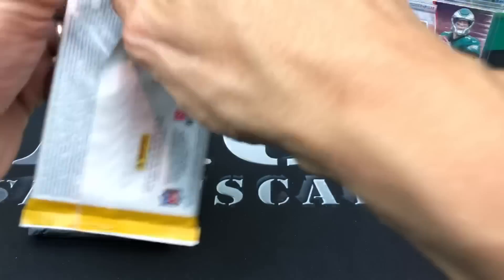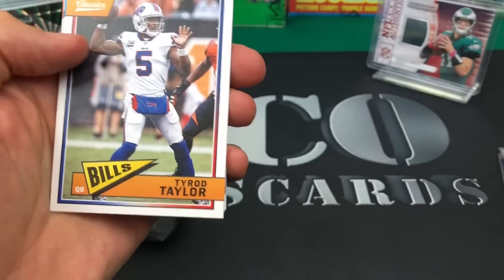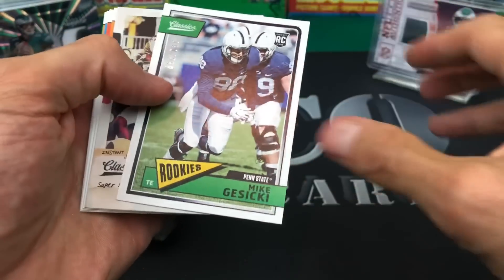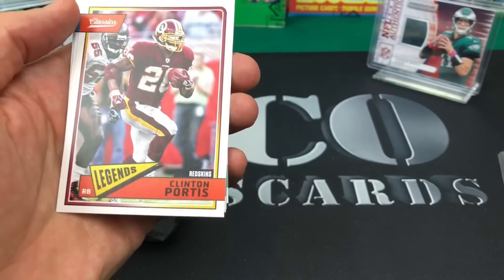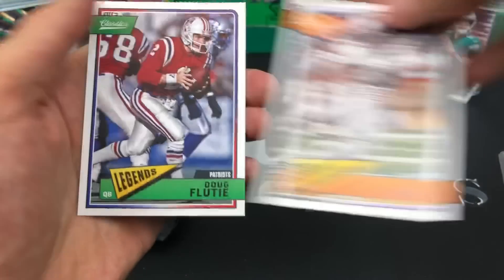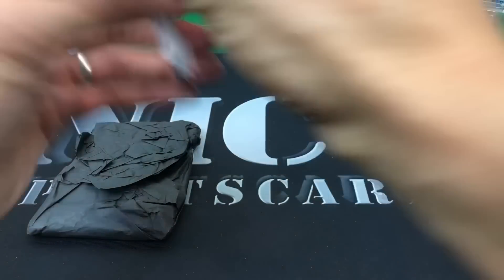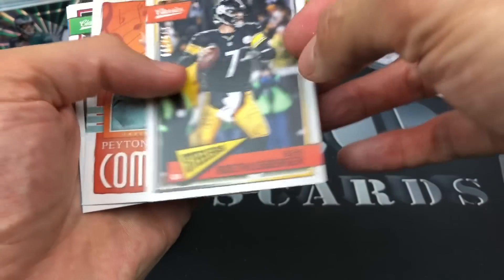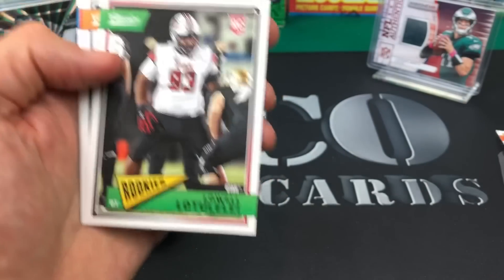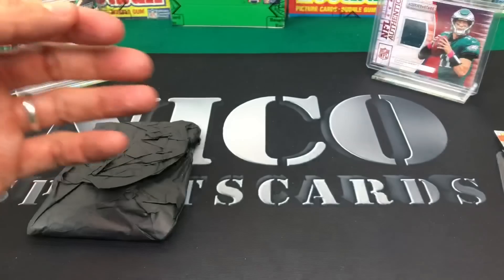Let me crack these Classics open first - these are kind of throw-ins, maybe you get lucky and pull something. Pack one: Tannehill, Rod Taylor, Golden Tate, Mike Gesicki out of 299, James Harrison, and an Instant Classics Lamar Jackson rookie - put that on the side - Clinton Portis, Chris Doleman, Ray Lewis, and Doug Flutie. Pack two: Cooper Kupp, Patrick Mahomes, Tevin Coleman, Ben Roethlisberger out of 299, Peyton Manning, Tavita Lele, Rayfield Wright, Darren Thompson, Edron James, and Roger Staubach.